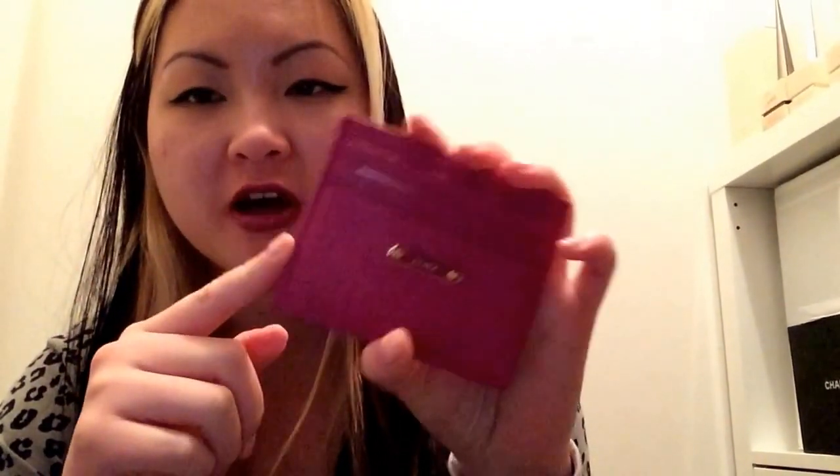Next one here — I'm actually going to pull out my cards just for safety reasons. This here is my card case, a slot card case from Fendi. A lot of people have asked me why I opted for Fendi and not a Chanel version. The simple reason is the number of card slots — it has three in the front, three in the back, and then one up top.